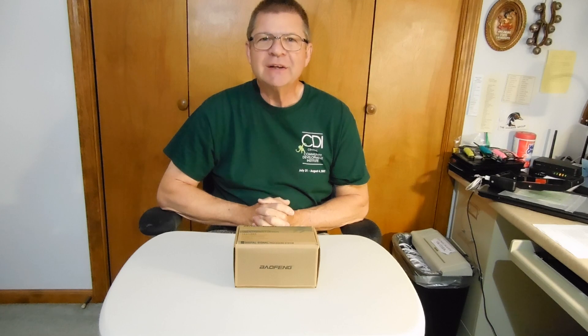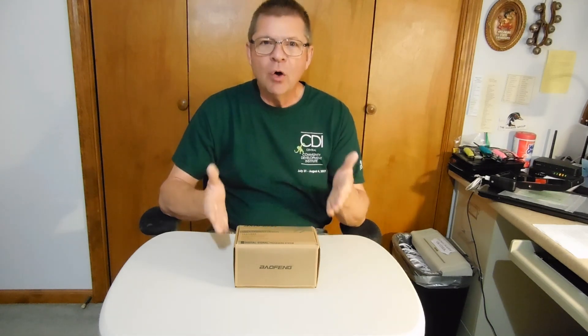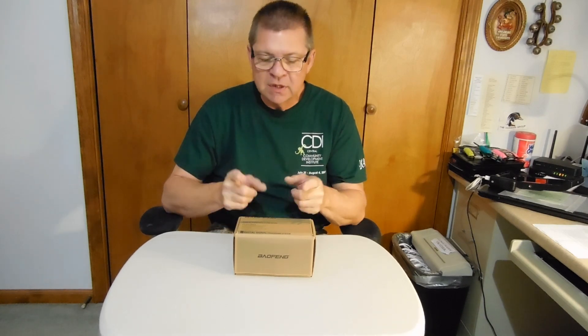Hey everyone, welcome back to the channel. Today I'm going to open and review a UV9S Plus Baofeng Ham Radio, Amateur Radio. I thought you'd be interested in seeing it. I've been doing some videos on disaster and alternative communications, and this is one I think you'll be interested in seeing.